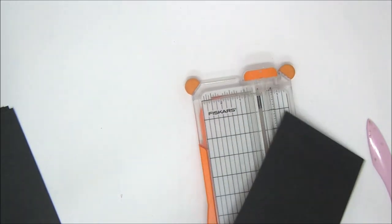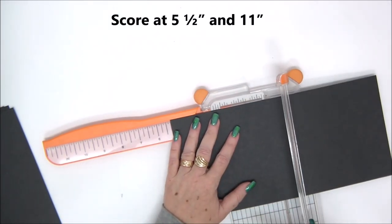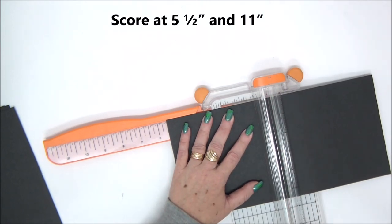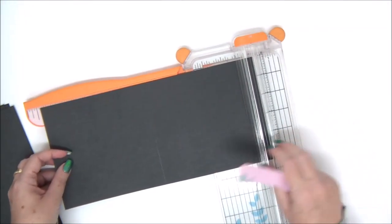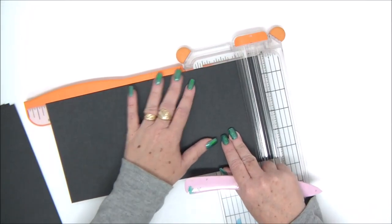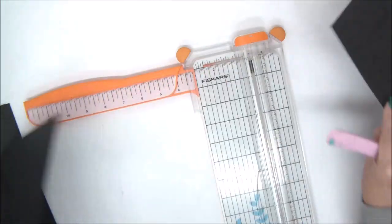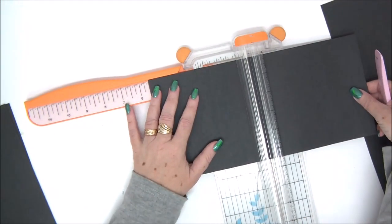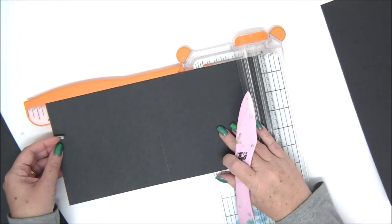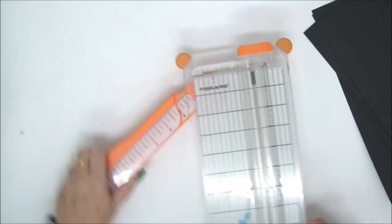We're going to start with our six pieces that are going to be the pages of our accordion mini album, and we're going to score them at five and a half and eleven. We're going to score all six pieces — these are going to be the accordion on the inside of the cover. You have all the measurements in the cutting guide that you can download from the link in the description.